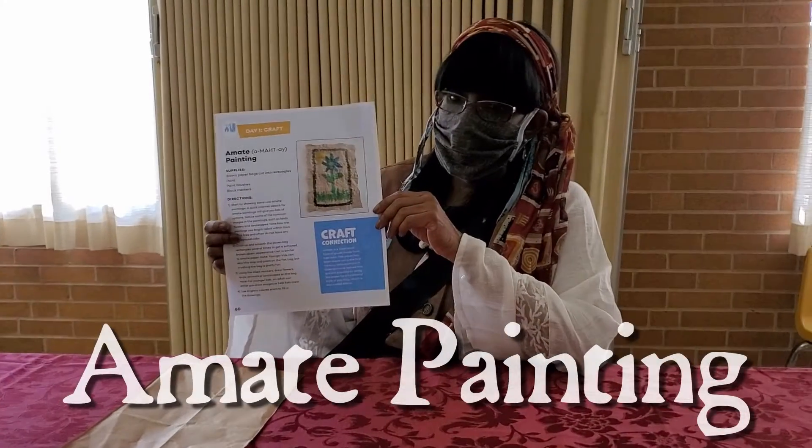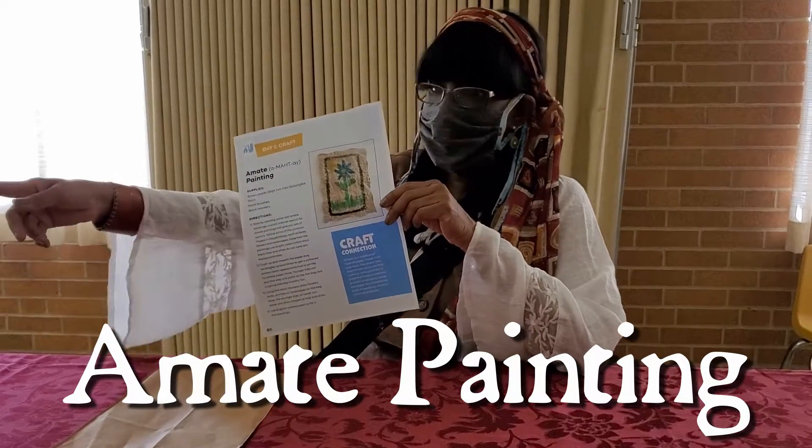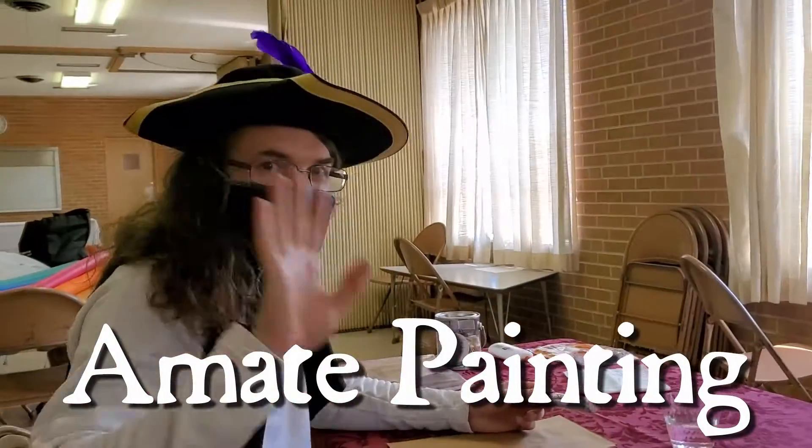Hi! We're ready to show you the arts and crafts today. I'm Captain Question and this is Captain Snickabelli. We're making sure we're six feet apart and we're wearing our masks. You should do that now if you haven't.